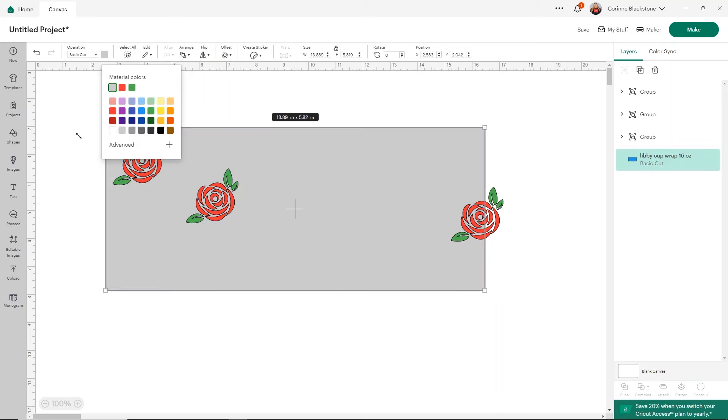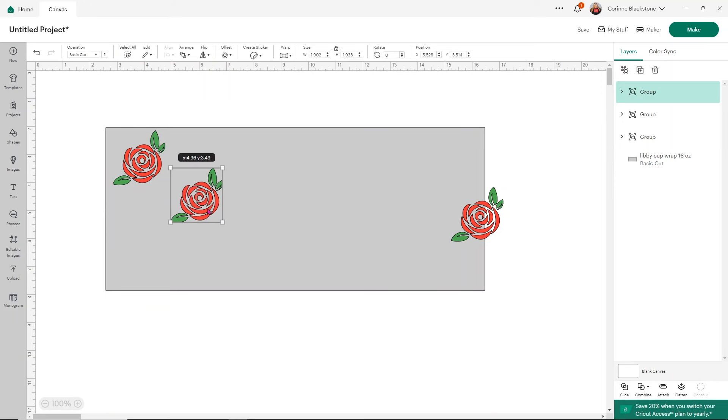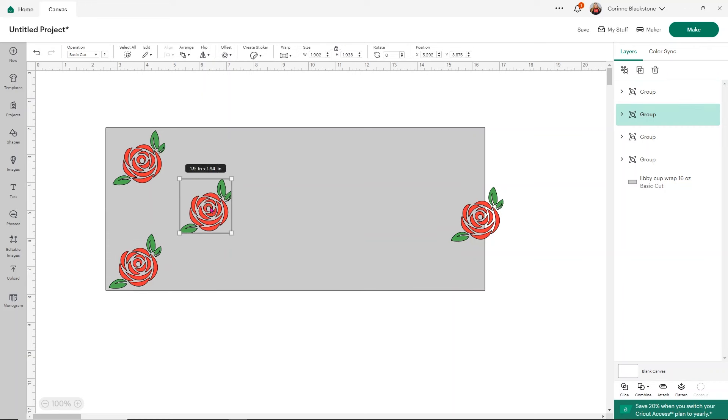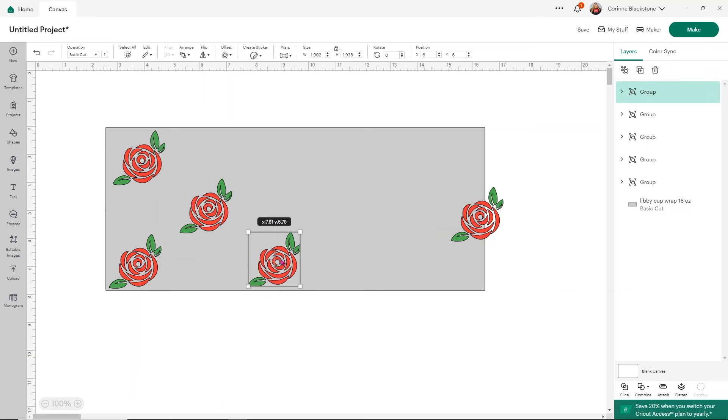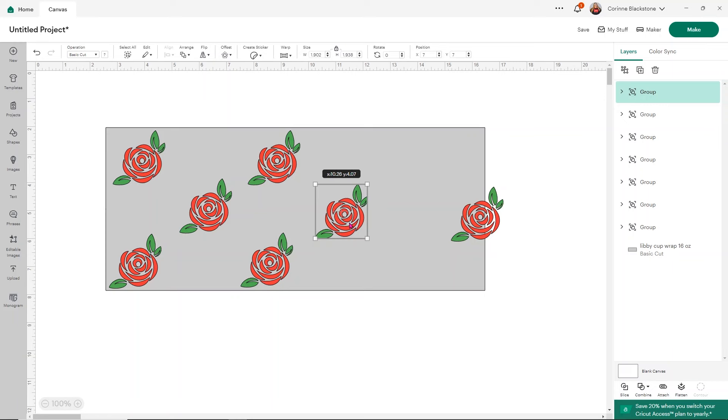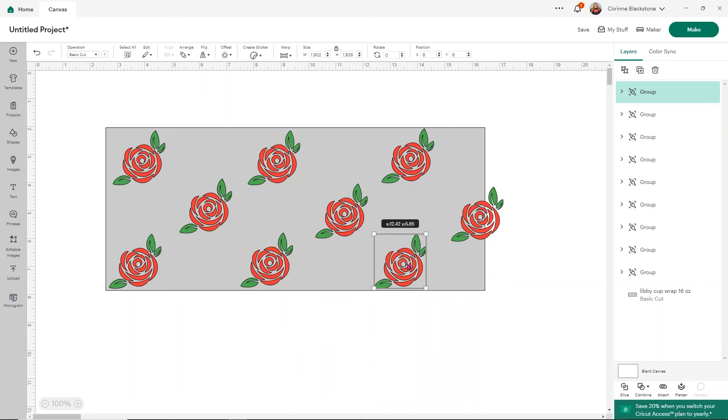If the words on the template are getting in the way, change the operation from Print and Cut to Basic Cut, then change the background color to something like light gray so you can see what you're doing. I think I'm going to make this kind of Alice in Wonderland themed with a little quote in the middle. One important thing: make sure your roses don't go over the bottom or top of your template, because they'll end up on the curved part of your cup and we don't want that.